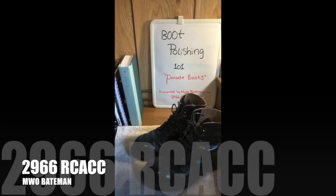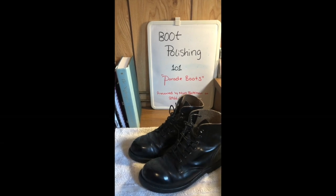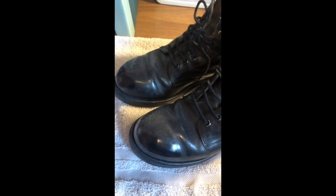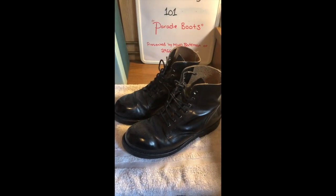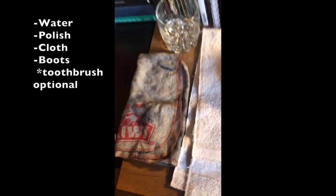Good afternoon. I'm Master Warrant Officer Bateman from 2966 RCCC, and today I'll be teaching you Boot Polishing 101. Today's episode will feature parade boots. For this, all you will need is a little bit of water, a boot polishing cloth, and some polish.